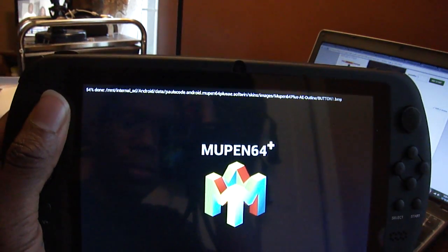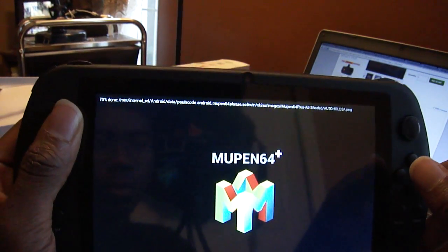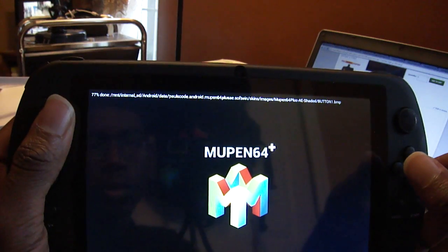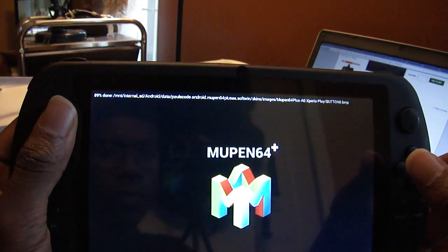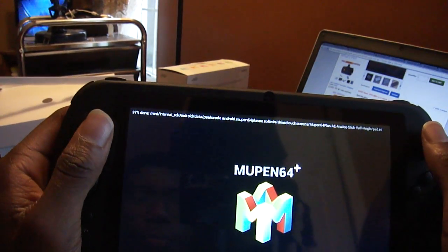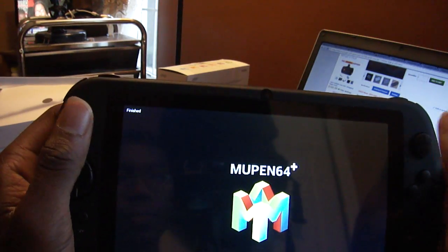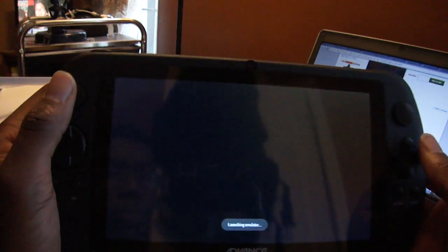Right now it says it's actually loading up the game and it's about 70% of the way. So in about a few seconds the game should start up.